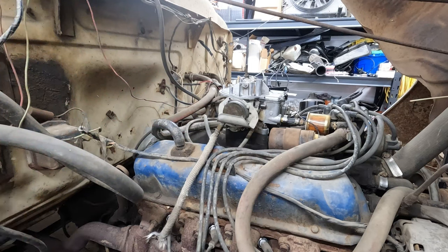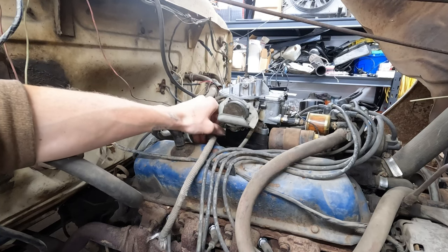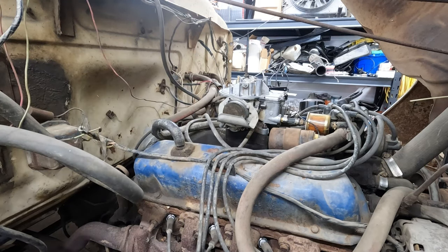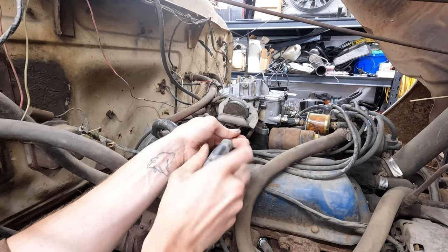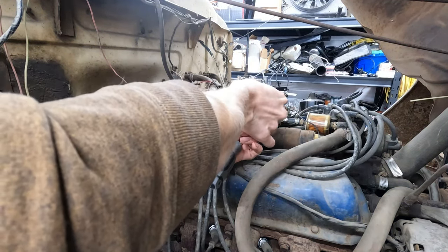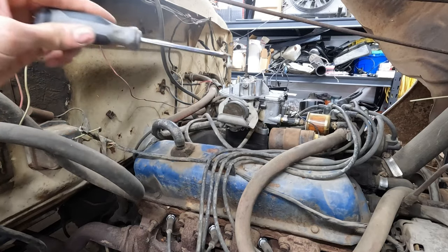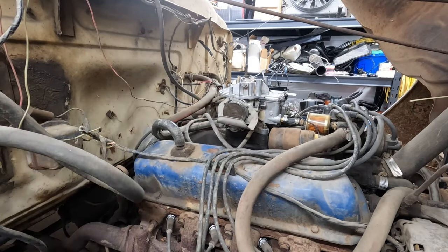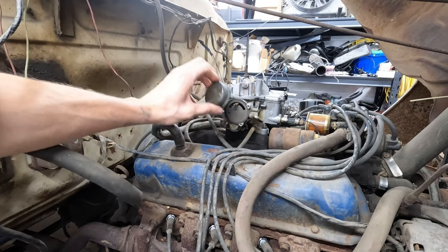We gotta remove the heat coil choke. We're gonna start by removing this vacuum heat line. I didn't tighten mine all the way because I knew I'd be converting to electric choke. Let's pull this line off first — that gives us room to work out that choke. You have three slot screws: one on the bottom, two on the top. This bottom one is just underneath the bracket. Pull these three screws out. Magnetic screwdrivers help a lot so you're not dropping them into the intake manifold. Pull the shroud off and then the coil.